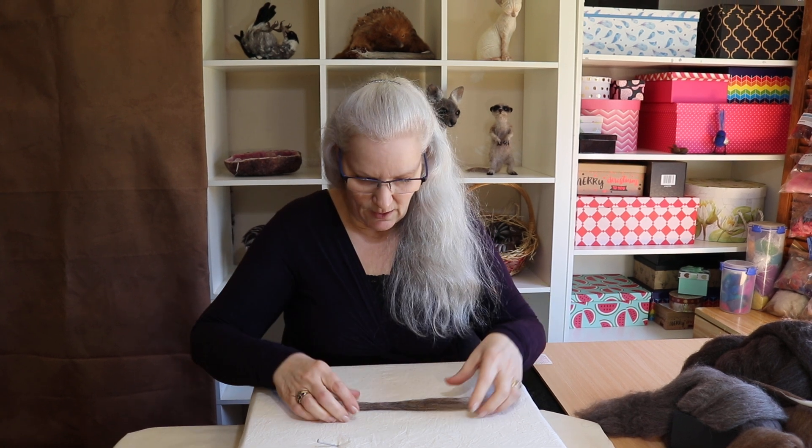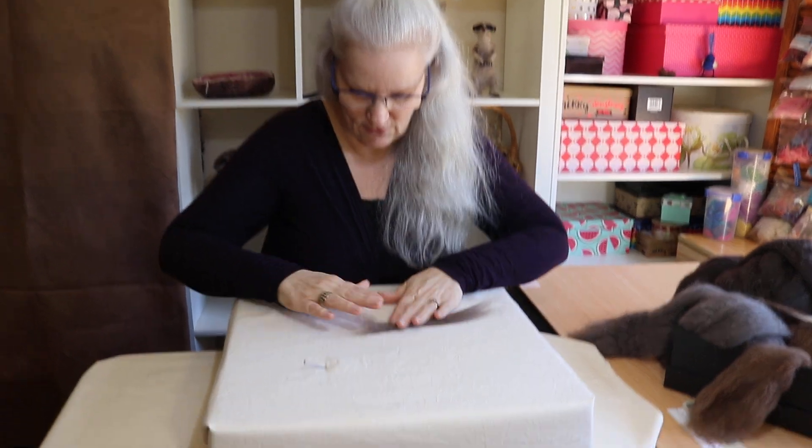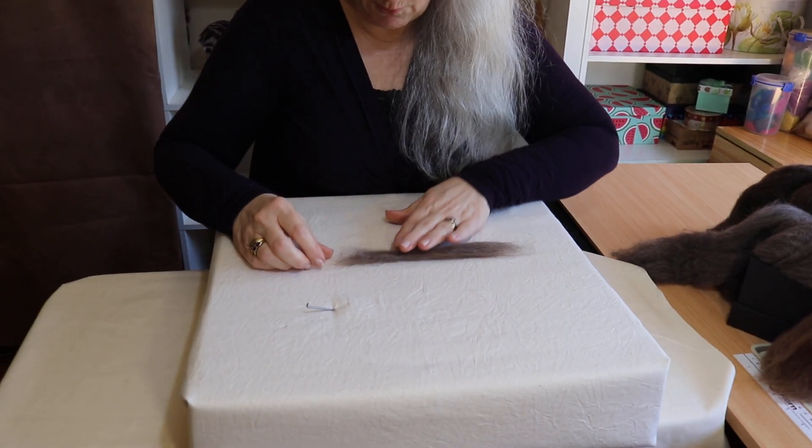G'day, I'm Reena. This time I'm going to show you how to do the end of your tail. You've rolled, you've stabbed, you've tacked, you've got your tail basically ready with a fluffy end here that needs to become a pointy end.